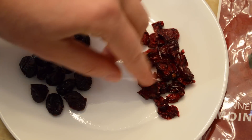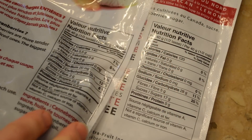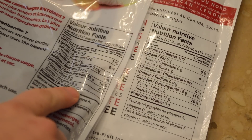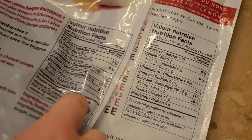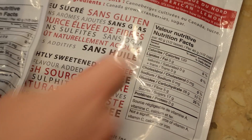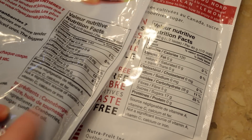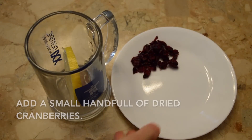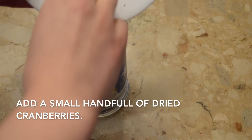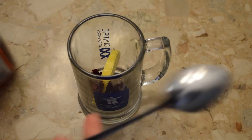I'm not sure if this brand is sold outside of Quebec, but I really love these — I recently tried them out at a trade show. For the less-sugar one, there are 17 grams of sugar per 40 grams, and the regular one has 28 grams — quite a big difference. The less-sugar one's ingredients are just cranberries and sugar, while the other one also contains sunflower oil.